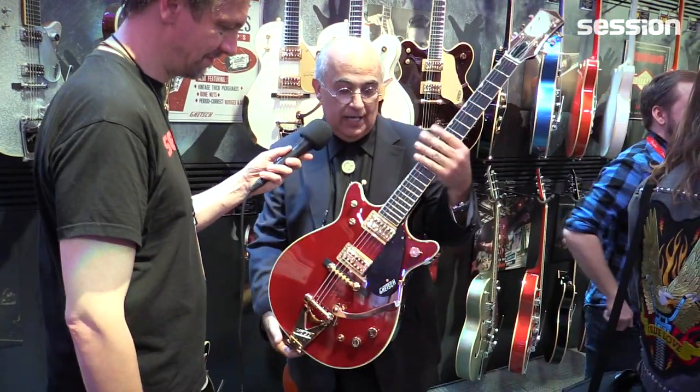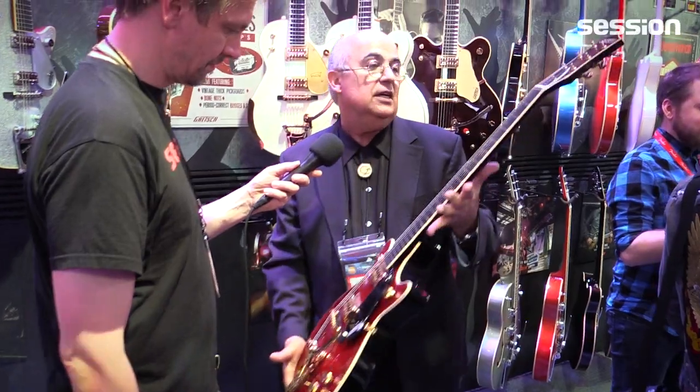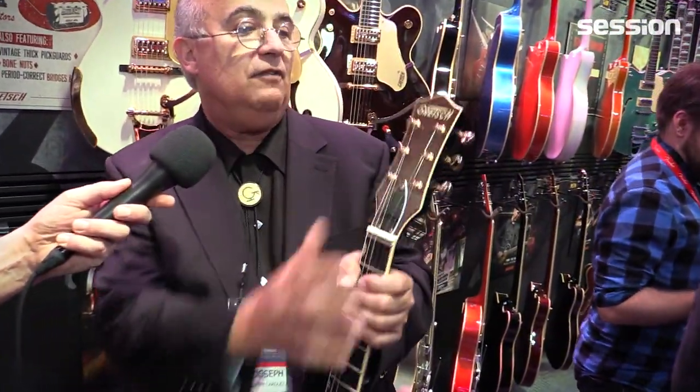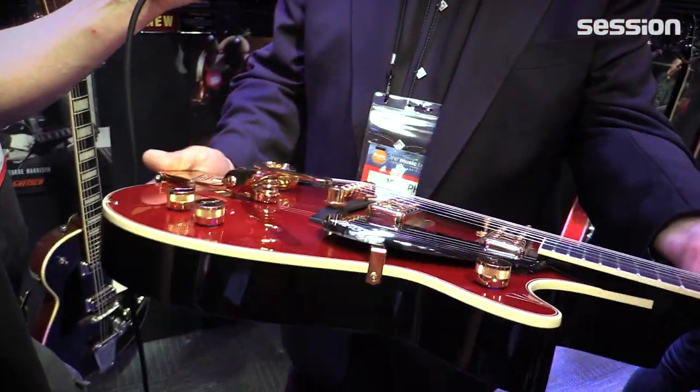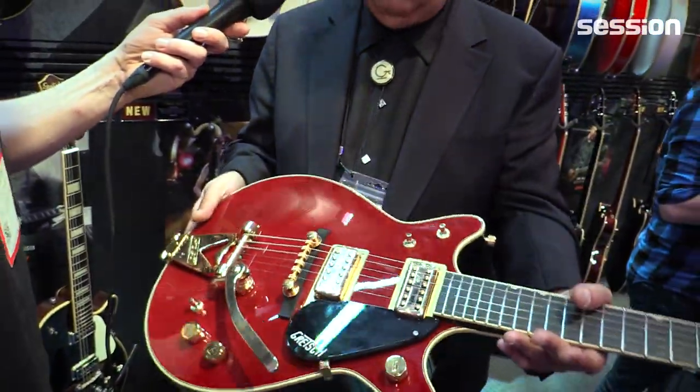This is a '62 Double Jet in Firebird Red with TV Jones pickups, a beautiful guitar with the wooden headstock face and Gretsch logo, Bigsby tailpiece, and again with the mystery tone switch. Very, very cool rock and roll guitar.